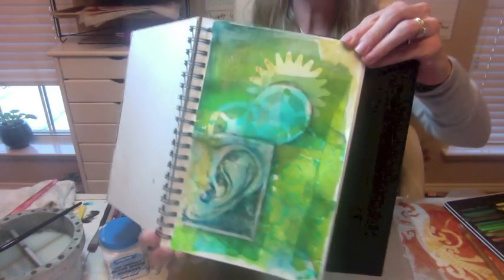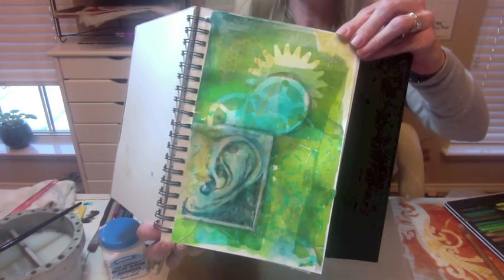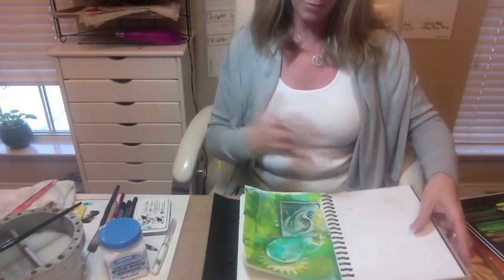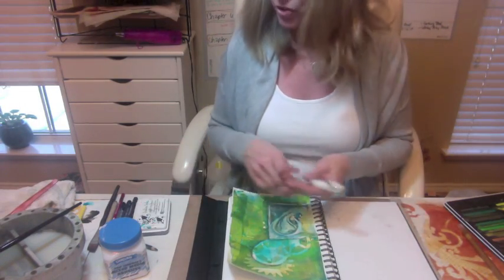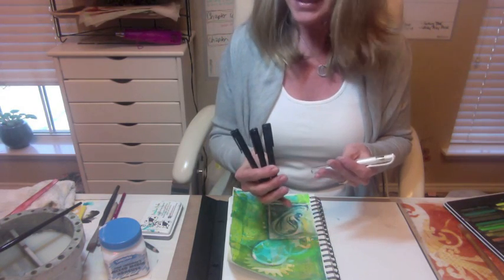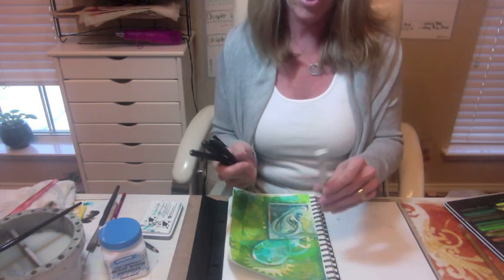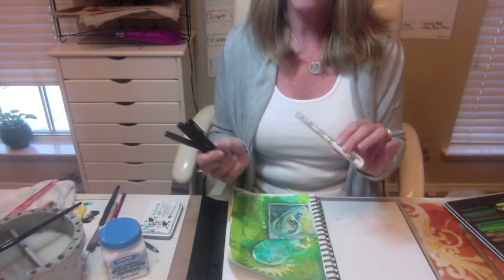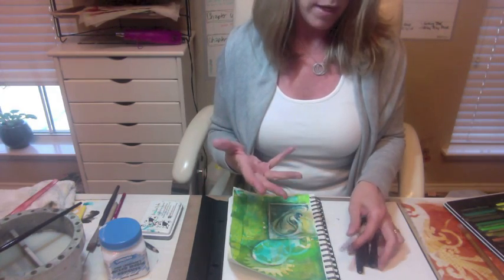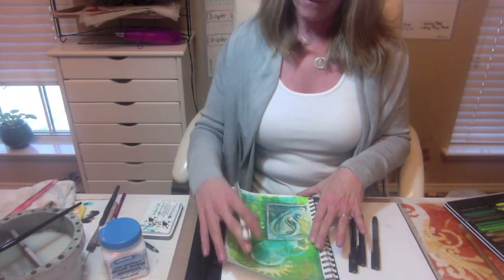You can kind of see what the page is looking like now — we've got an interesting element. We've got gears coming out of there; it kind of reminds me of the brain working behind what the ear is taking in. So now it's really just ready for journaling. Favorite journaling tools? Some black Faber-Castell Pitt Artist Pens — those are my favorite because they come in various nib sizes and they last a long time. And then a Uniball Signo white gel pen, which is awesome for adding that little bit of white back into the page. So at this point I'm ready to do some journaling.